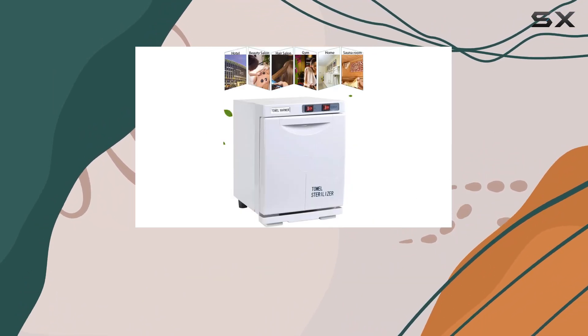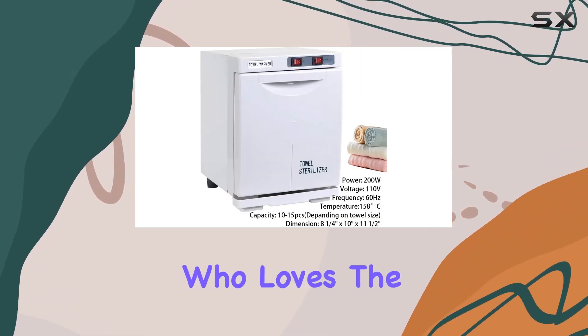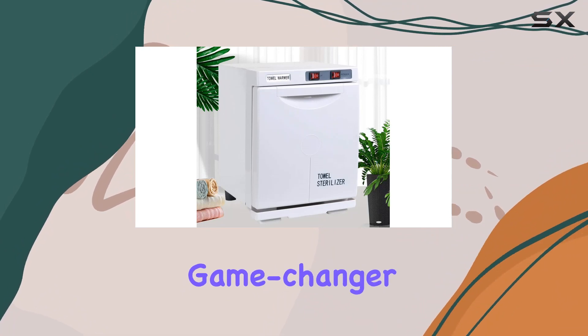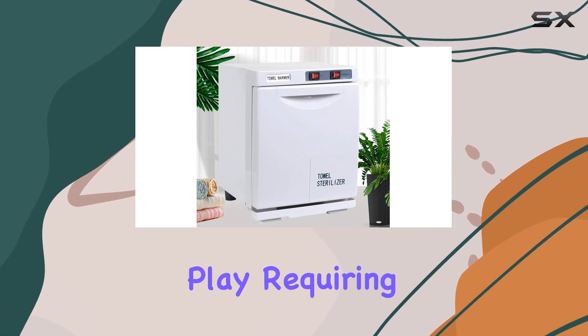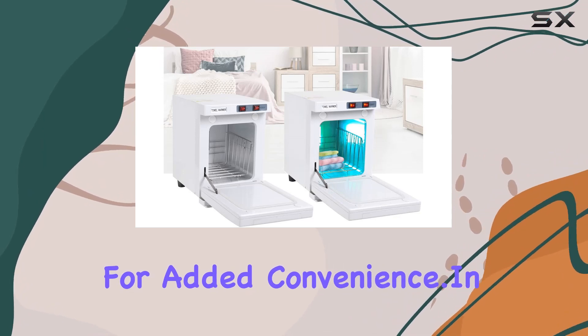Whether you're a professional in a beauty spa, salon, or massage parlor, or simply someone who loves the indulgence of warm towels at home, this electric towel warmer is a game-changer. It's plug-and-play, requiring no assembly, and comes with a user manual for added convenience.